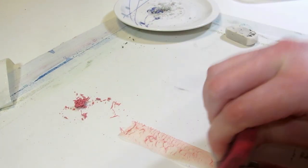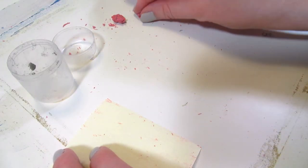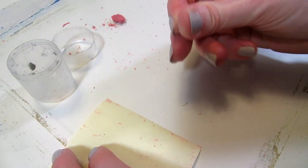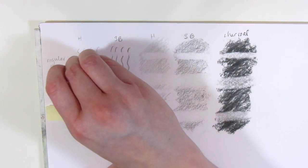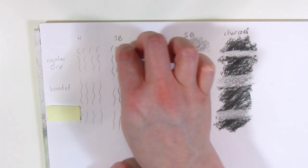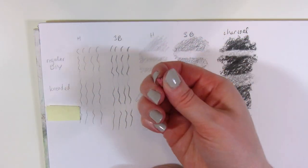I did make a little DIY kneaded eraser the next day so we can test it against the store-bought kneaded eraser, and this is how they performed against each other. The DIY kneaded eraser does work, but it started crumbling while I was using it — so not the most practical thing.